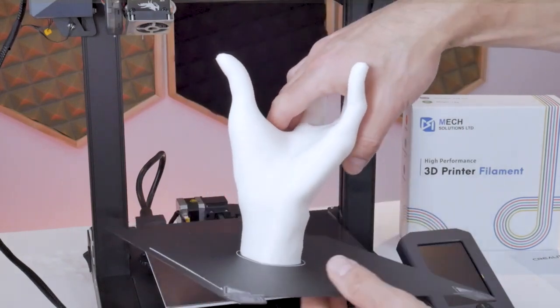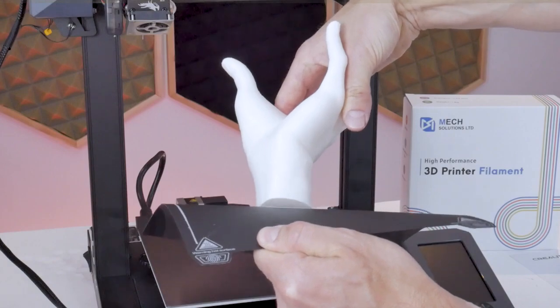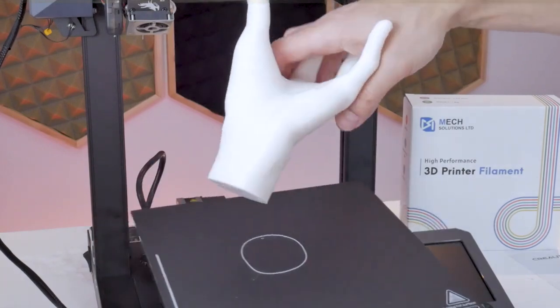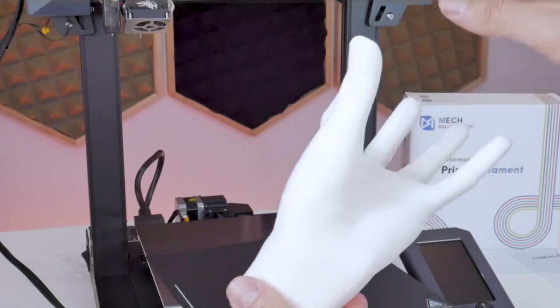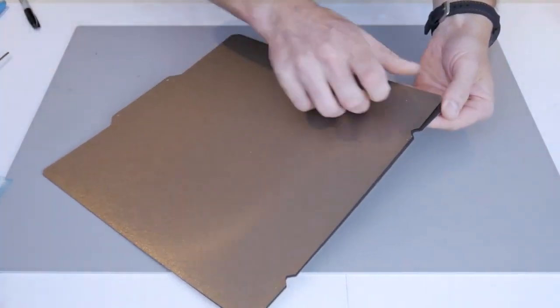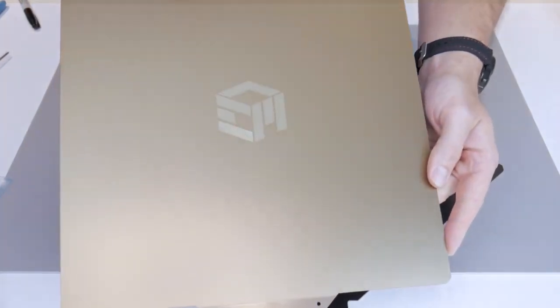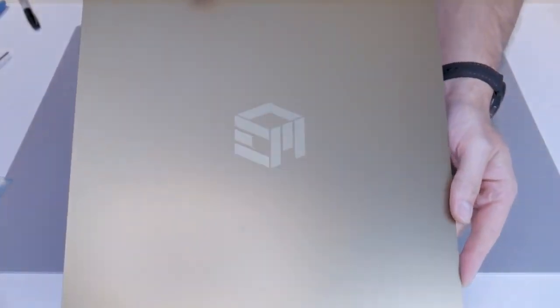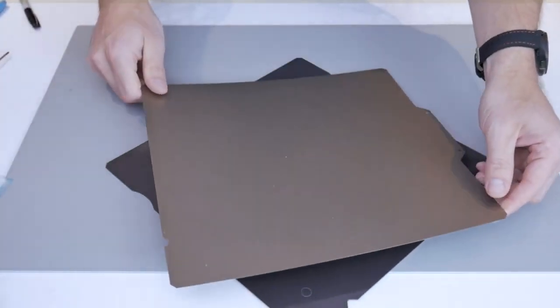Removing prints from the PC-coated flex plate can be really difficult. I had a few cases where I actually broke prints removing them, and removing small remnants like purge lines can be a real pain. If you're looking for the perfect balance between first-layer adhesion and ease of removal, I would look for a PEI-coated build plate. I sell them on my website embracemaking.com in various sizes including all configurations for the Ender 3. Mine are double-sided — one side is smooth and the other is textured — both coated in PEI. The textured side leaves an amazing textured finish on your prints.